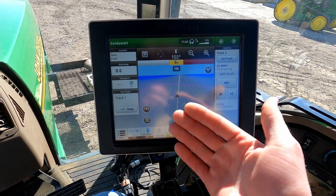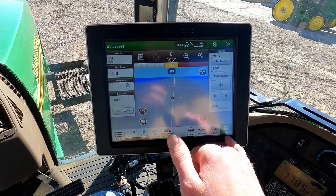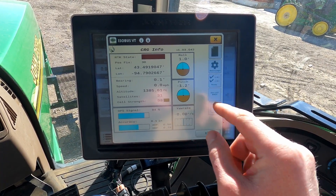If you're on a 1800, 2600, or 2630, you would hit the bottom right hand corner menu and then an Agra GPS window will pop up. This right here is the main page of the CRG.